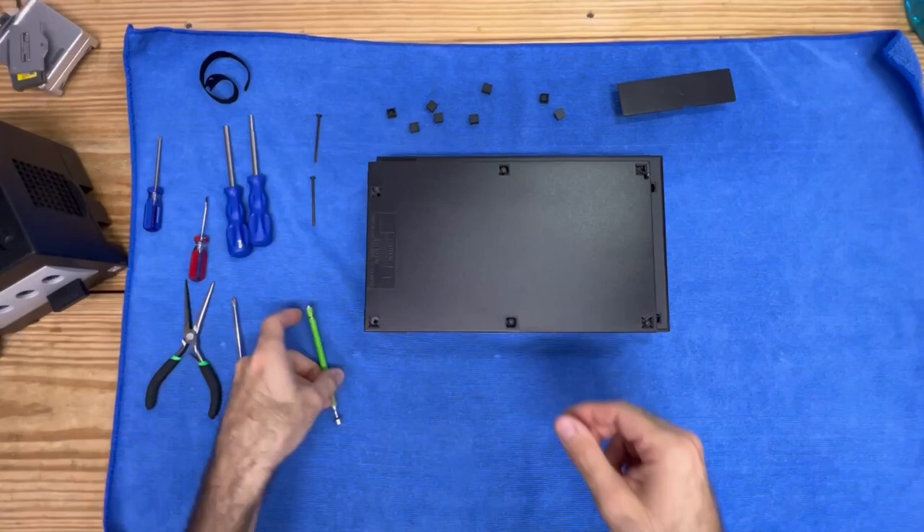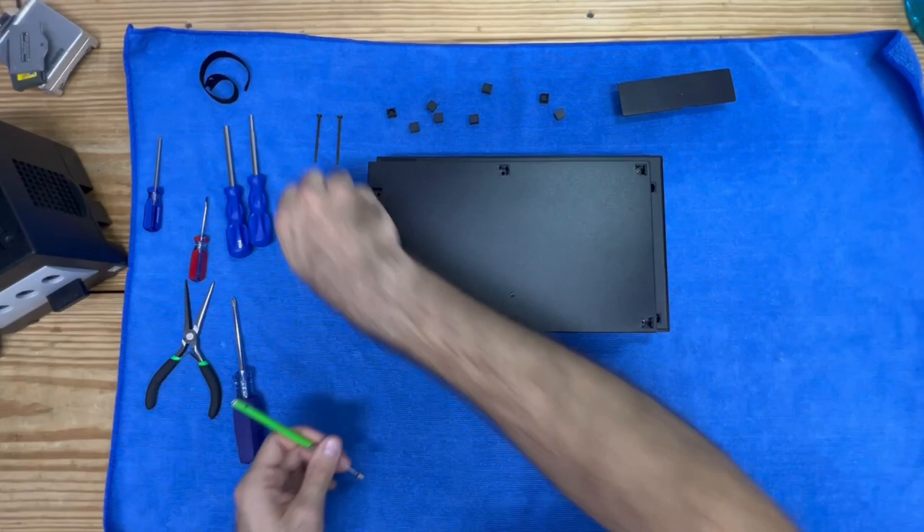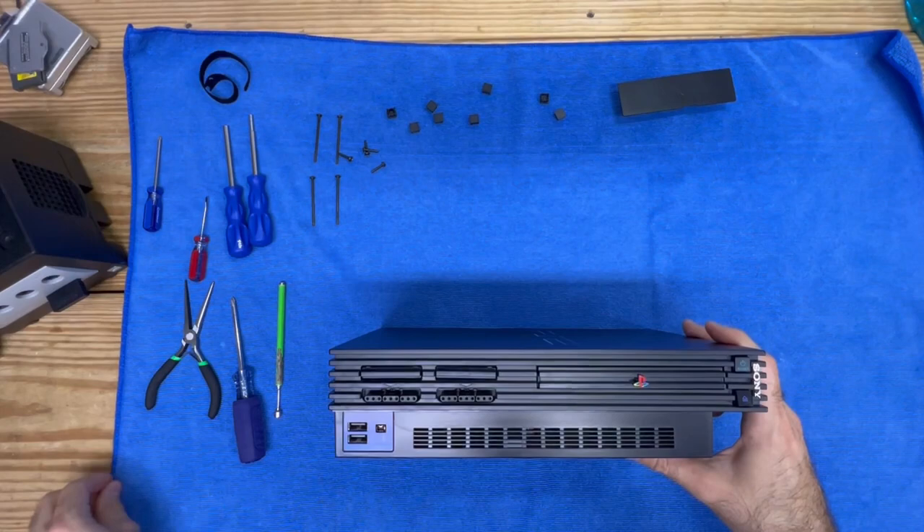Let's go ahead and pull all these screws out. You don't need to use a magnet — I'm just using it to go a little bit faster for the sake of the video. I'm going to set those screws aside, then flip this back over gently.